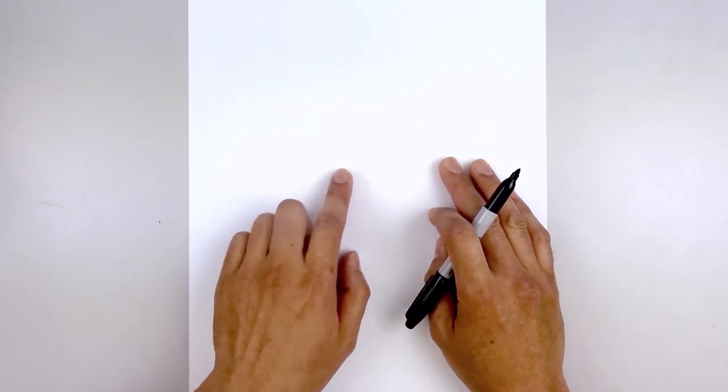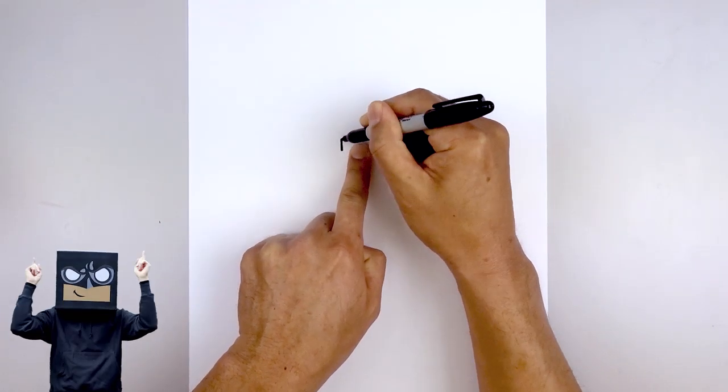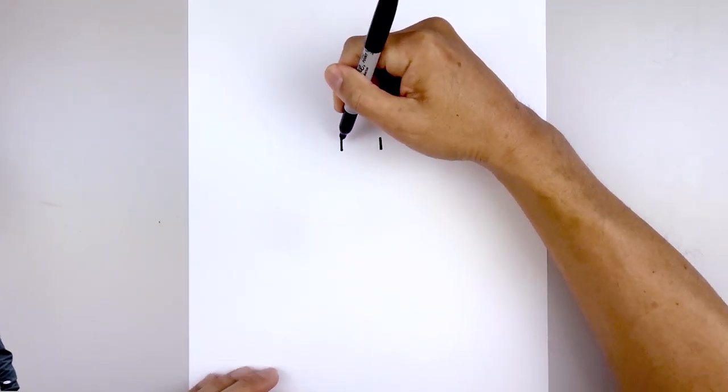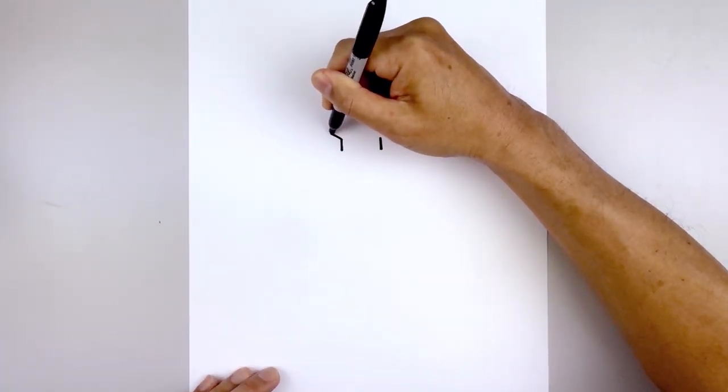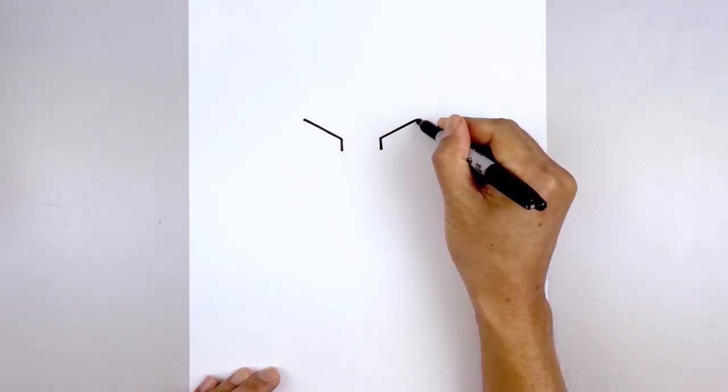Let's get started at the top of our page with the eyes. We leave a large gap in the center and draw two lines, one on the left and then one over on the right. Now from the top we're going to angle up and out towards the outside of the eye, and do the same thing on the right.